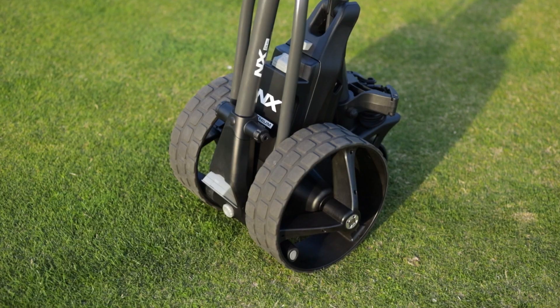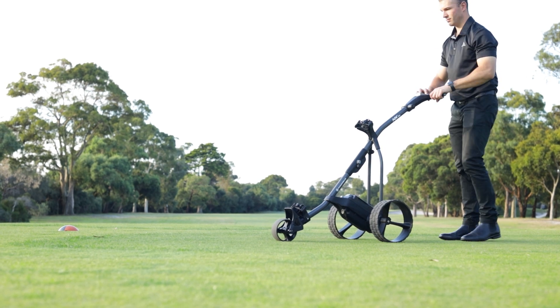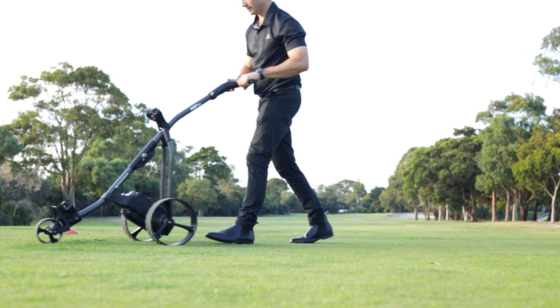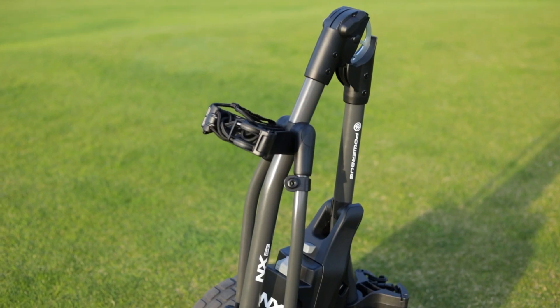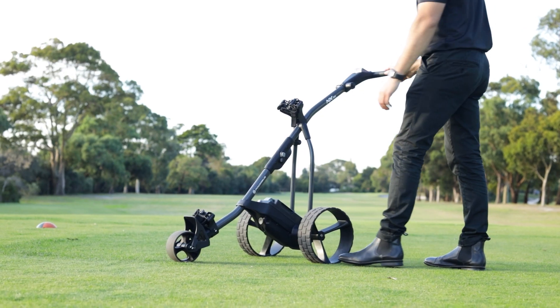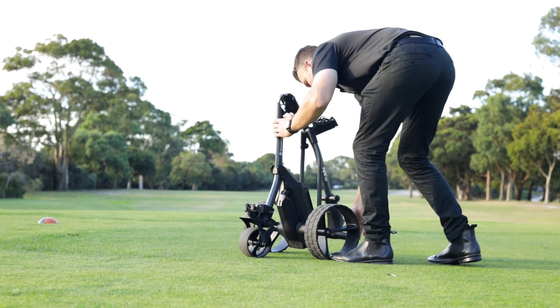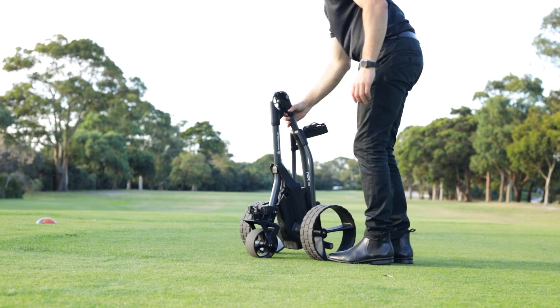Introducing the NX electric golf buggy range from Powerbug. The NX is both the lightest and the fastest folding electric golf buggy in the world. With a starting weight of just 9.5 kilograms, it has never been easier to use on the golf course, and with just one quick and easy folding motion, you'll be ready to either hit the golf course or pack it away into the car.